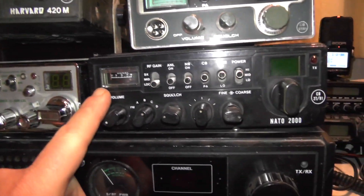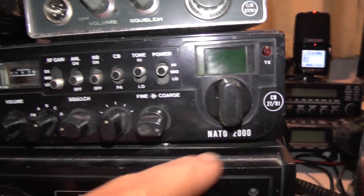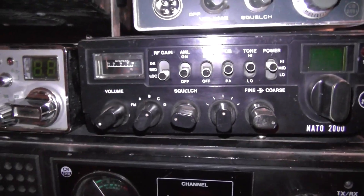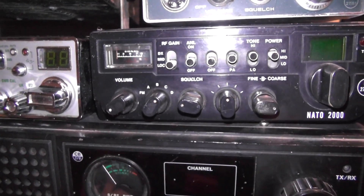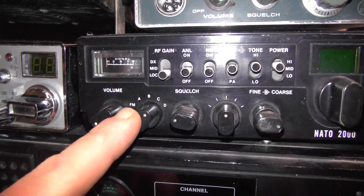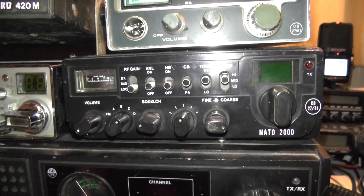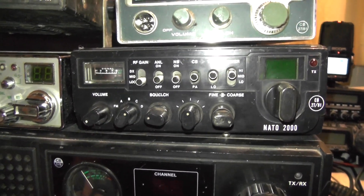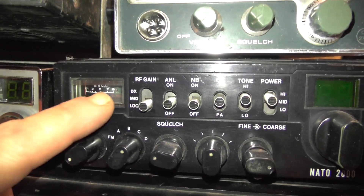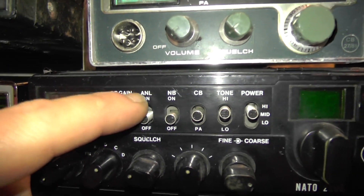Now this one needs no introduction — this is a NATO 2000, a 2781 multimode. This would have been the duck's guts back in the day. This is kicking out about 3.5 watts. Cheers Cube — I think you've repaired this one as well. It had no sound, so Cube bought an 8 ohm speaker, put it in there, and it worked. You've got your RF gain there — DX, mid, and local — and ANL on and off.